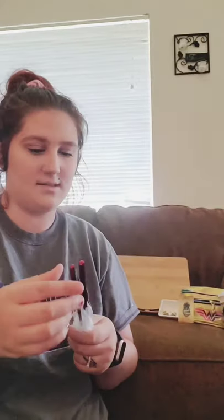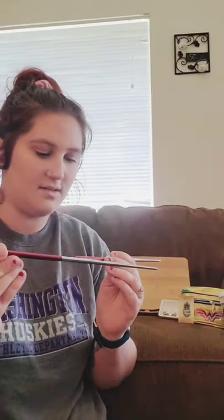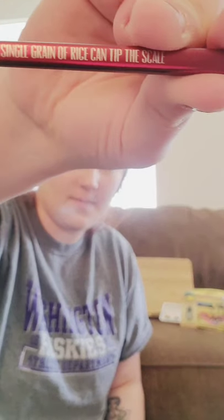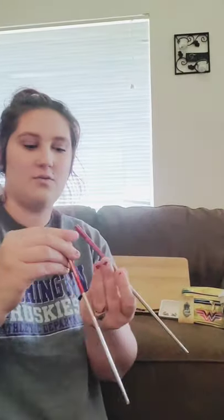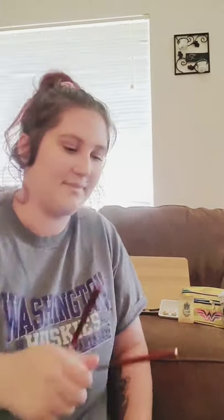Chopsticks! I like this. One of them says — actually they both say the same thing: 'A single grain of rice can tip the scale.' I have no idea how to use these, but I love me some Chinese food. I can't pick that up. That is really cool.